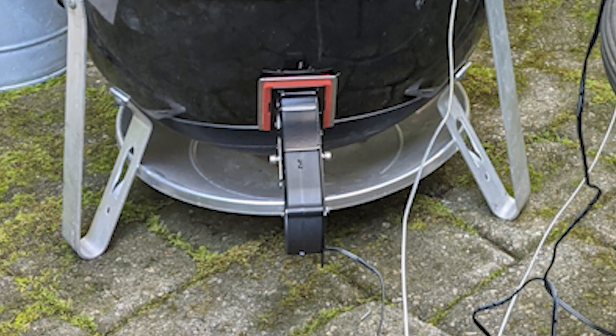Here's what the finished product looks like installed. I really love having the control over the smoker temperature, especially on the really long cooks. No more fiddling with the four shutters — it makes a big difference.